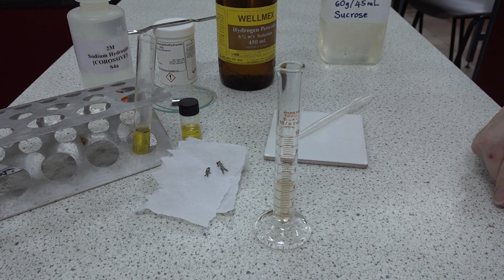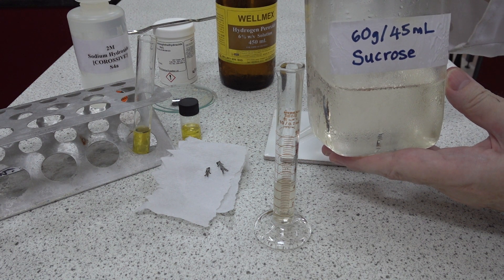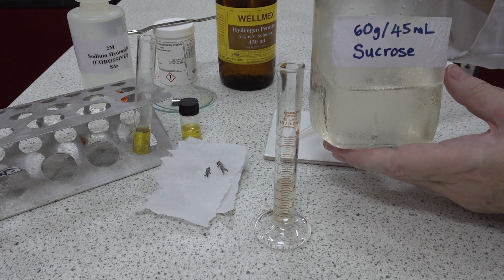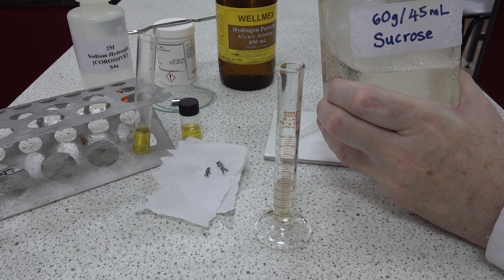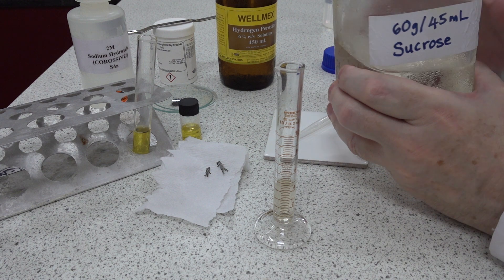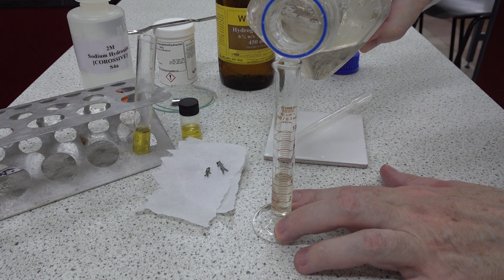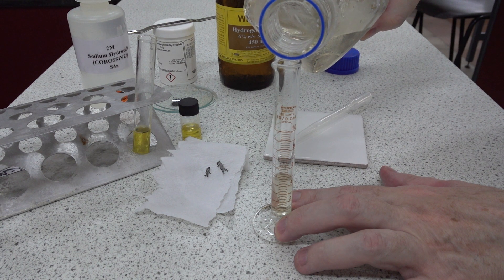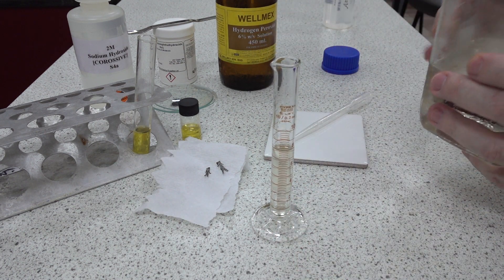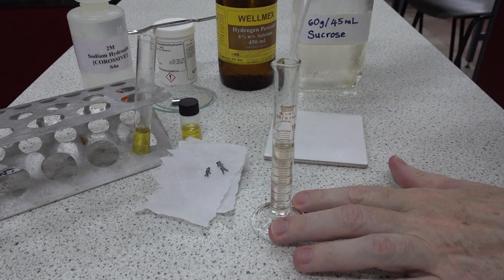Next, we're going to increase the density of this layer by adding about three milliliters of a concentrated sucrose solution, which was made by dissolving 60 grams of sucrose into 45 milliliters of water in that proportion. That takes us up to about seven or eight centimeters cubed. We need to ensure that it's thoroughly mixed.